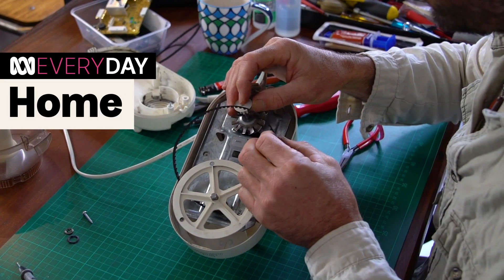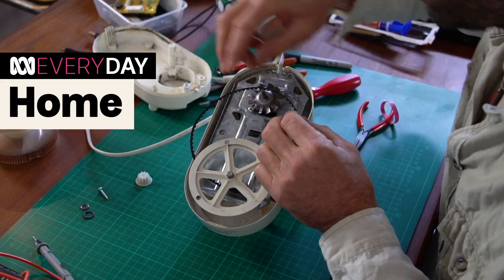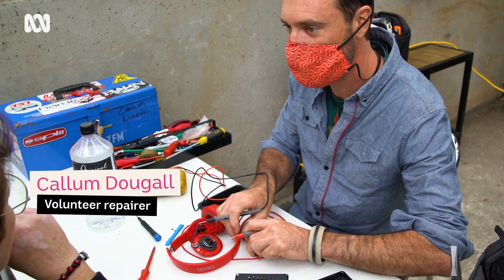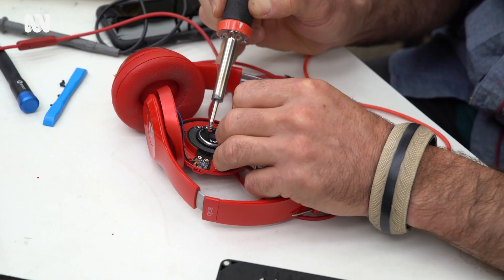It just doesn't make sense that something like this is in the ground — we should be planting trees in the ground, not plastic and waste. My name's Callum and I like to volunteer at repair cafes and help community fix their things.